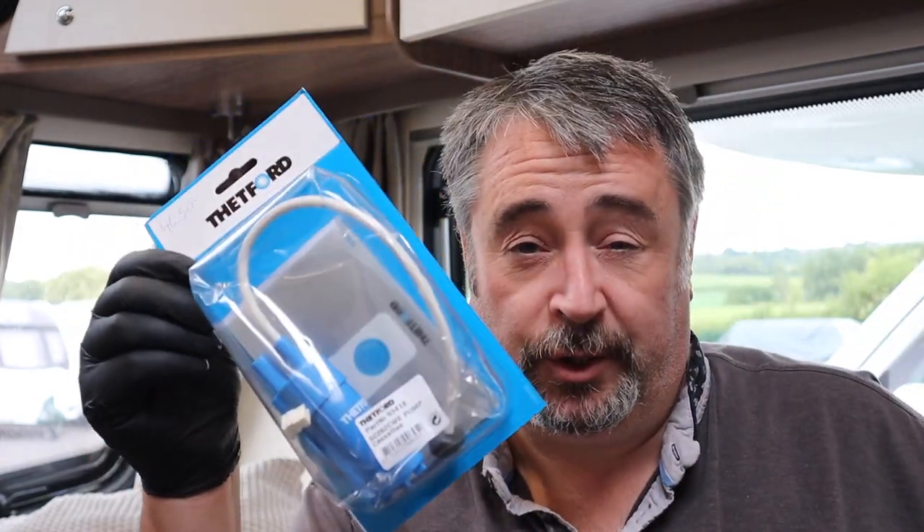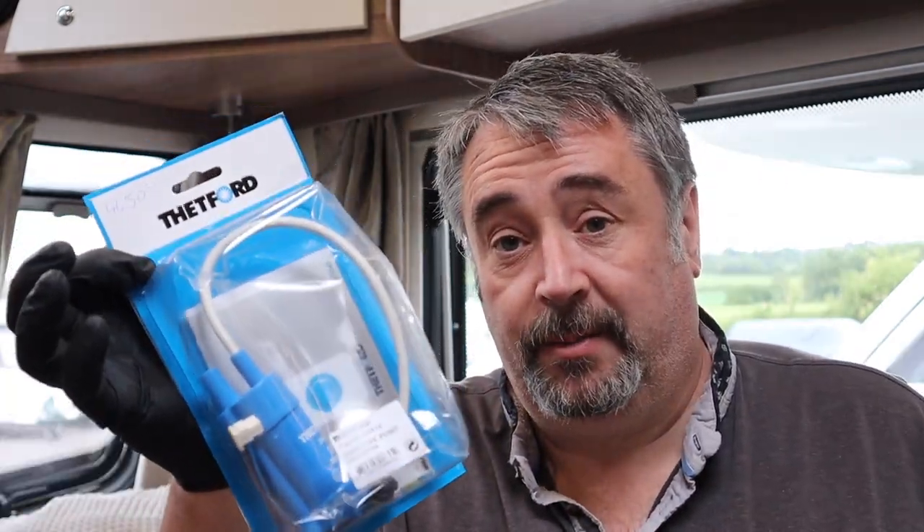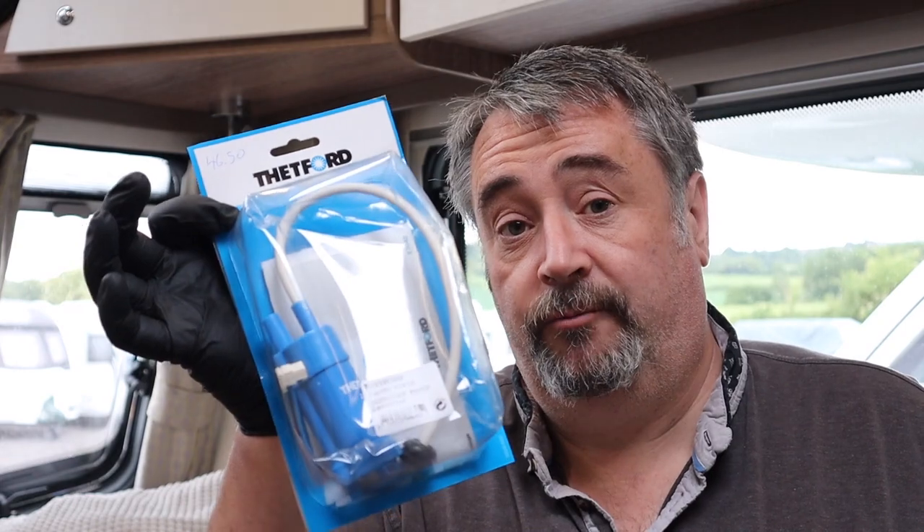So obviously this one here is for the 260. In this kit you get the pump, the cabling, a grommet, and a new sticker to go on the top of the toilet. Now this one retails for about £46, which is about what you'd spend for the original Thetford replacement.